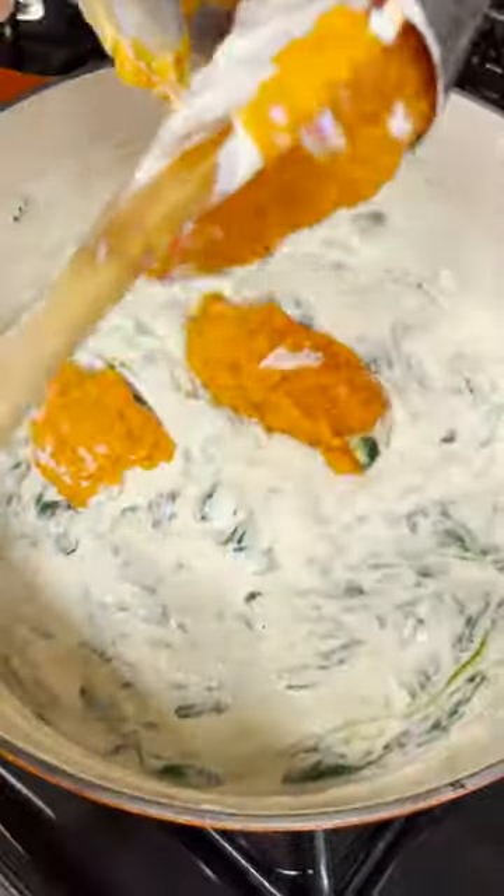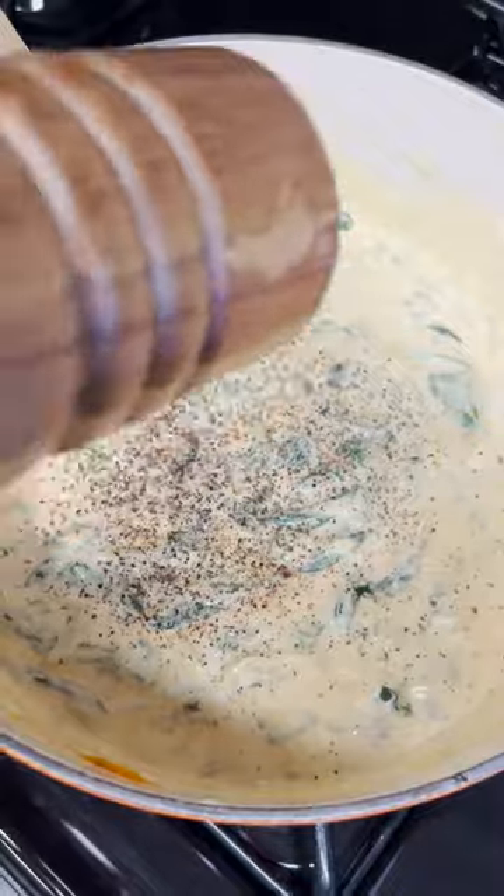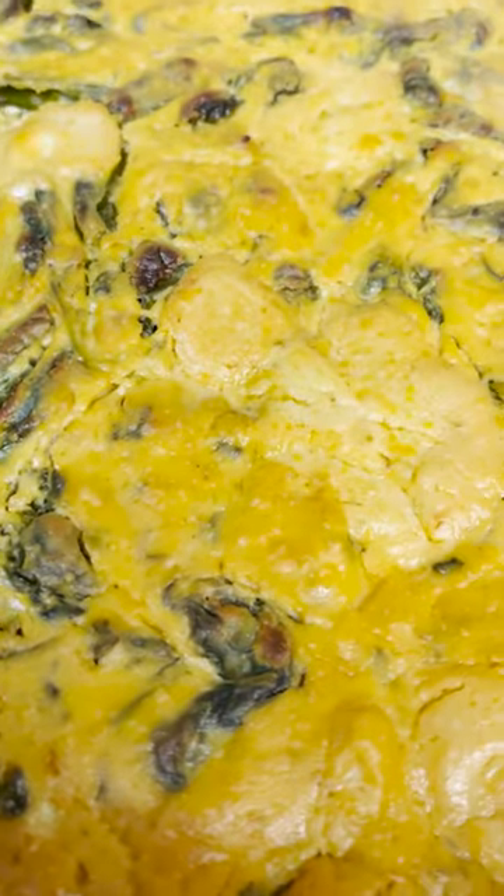This recipe combines everyone's favorite Gordon dip in a super easy and delicious way. Serve it at your next fall gathering to impress all of your guests.